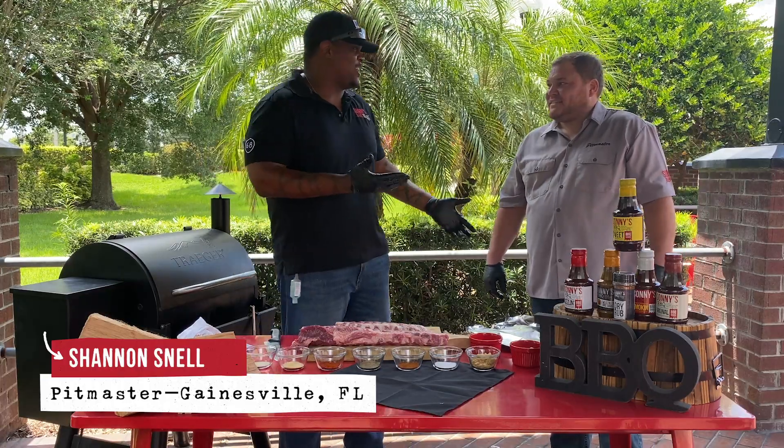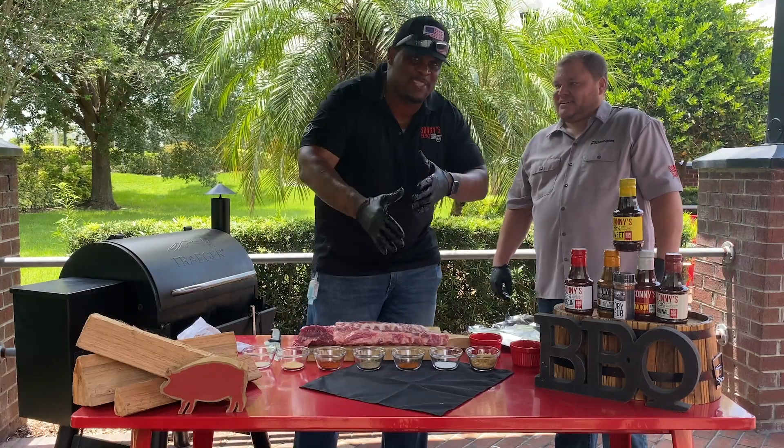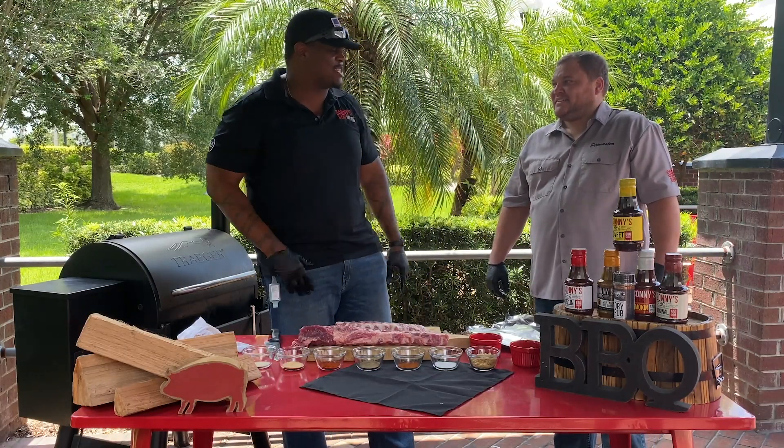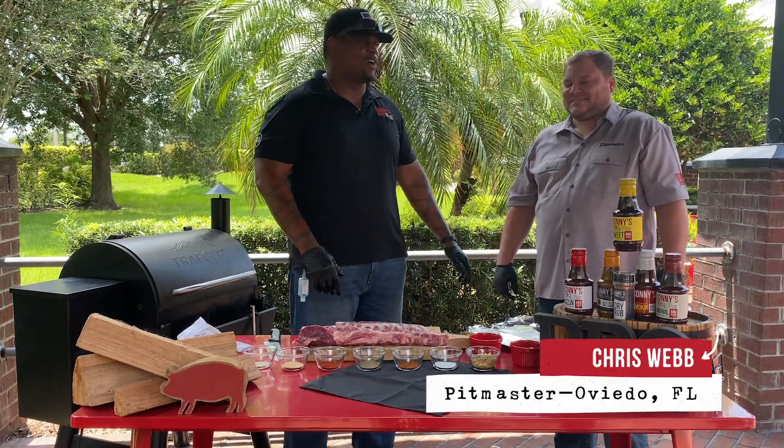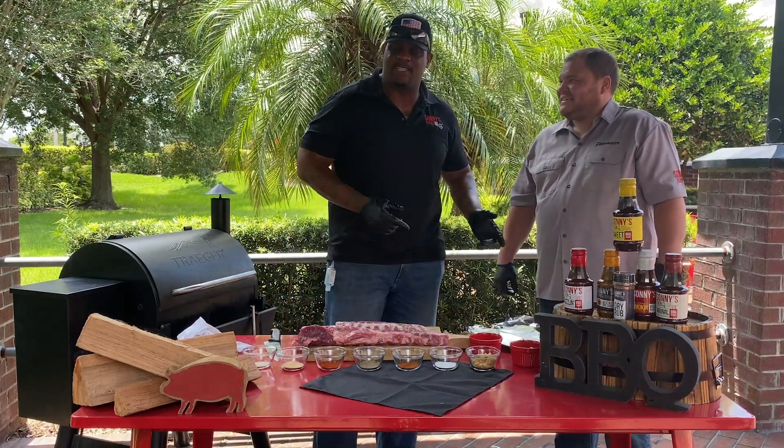Welcome back. I enlisted the help of a fellow pitmaster. My name is Shannon Snell, pitmaster for Sunny's. It's good to see everybody once again. I got my man Chris here — say hello to the folks. Chris is a pitmaster here at Sunny's.